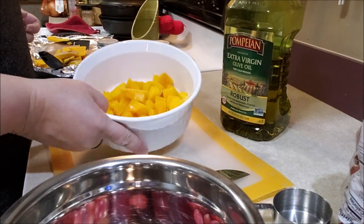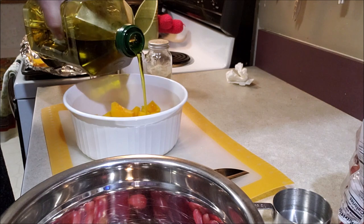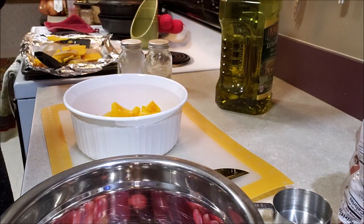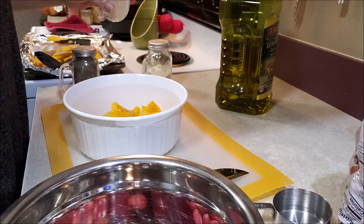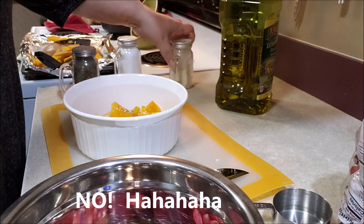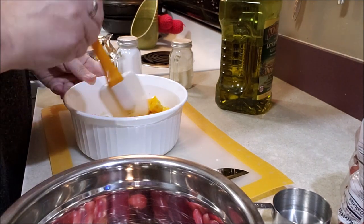I've got that cubed up in there and now I'm going to drizzle just a tiny bit of olive oil in there, and then we're going to do salt, pepper, and garlic to taste. Let's get it in there — just a pinch of salt and garlic. Doesn't everything taste better with garlic? We're just going to give that a little mix.